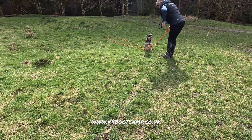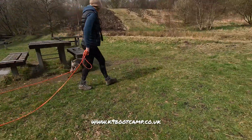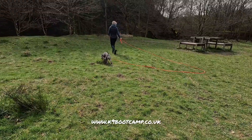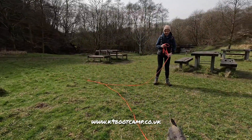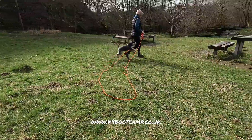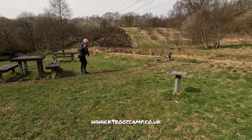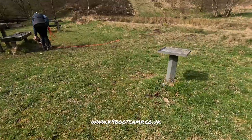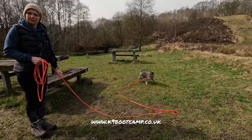Give another treat, then release him and walk off — say 'go on,' 'free,' 'break,' whatever you want, as you move off. Keep walking. We never wait for the dog; the dog has to wait for us or watch us. They know they're on a long line so they know they can only go a certain distance. Call him and pull on the line — don't keep calling him when he's not looking at you and you've already called him once, because if you keep calling him his name becomes nothing.